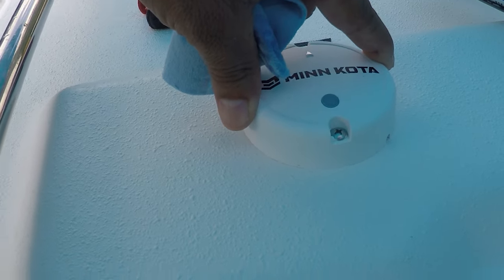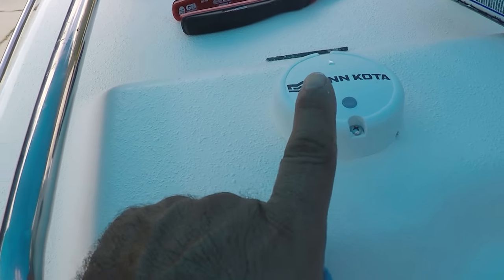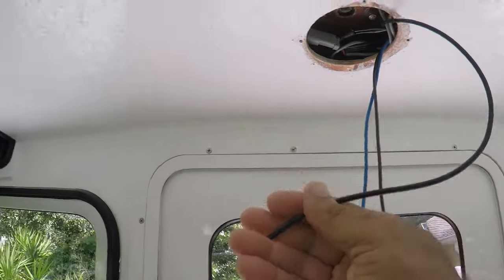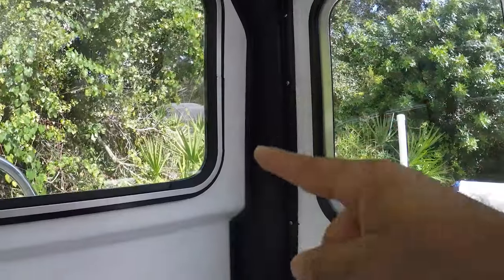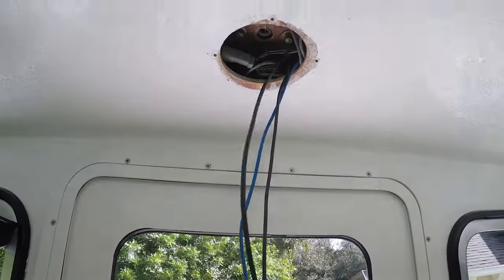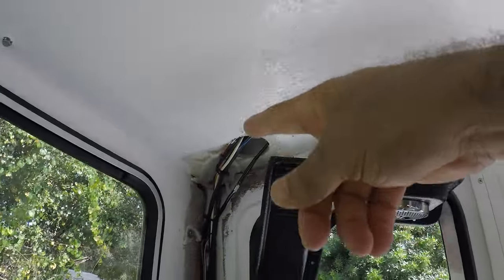It's done — it's very secure, it's not going to go anywhere, and it's very lined up to the front. Now I'm going to trace this wire all the way to the harness there and bring it down. I'm going to transfer this wire from here all the way to that hole and bring it down this way.